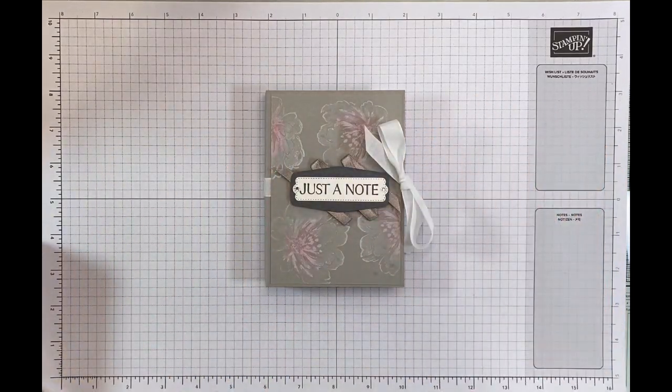Hi, it's Jane from Craftwithjane.co.uk and today I'm taking part in the Stamp Around UK video hop and the theme is three neutrals and a bright. So it's looking at three colours from the neutral family and one from the bright.